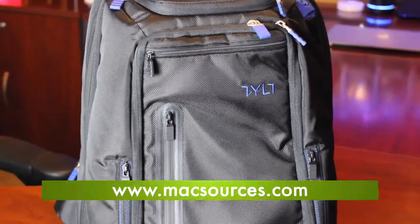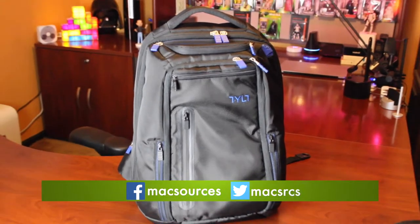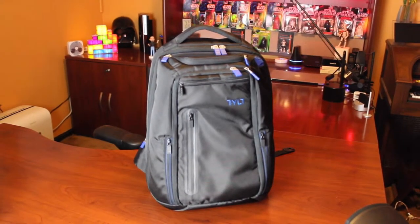For more information on the Energy Plus Backpack by Tilt, read our full written review on MaxSources.com. Be sure to like us on Facebook, follow us on Twitter, and subscribe to get all our latest news and reviews. Thanks for watching.